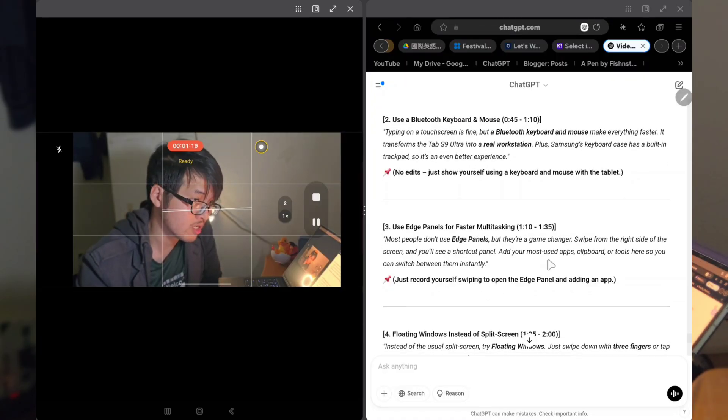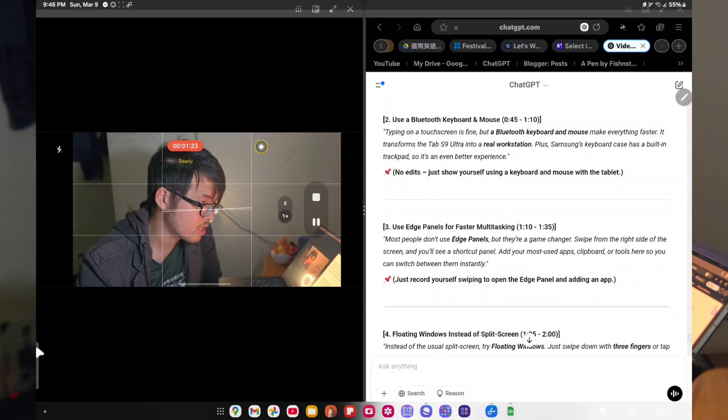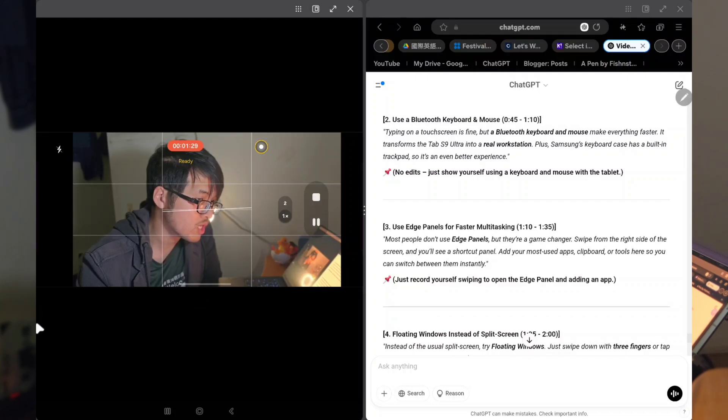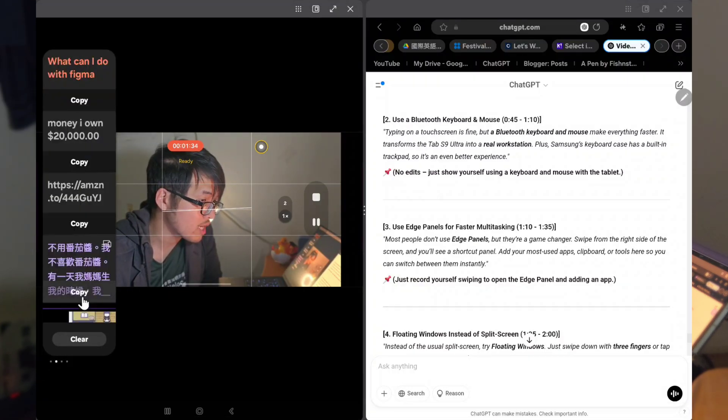Third, use Edge panels for faster multitasking. Most people don't use Edge panels, but they are a game changer. Swipe from the left side of the screen and you will see a shortcut panel. Add your most used apps, clipboard, or tools here so you can switch between them instantly.